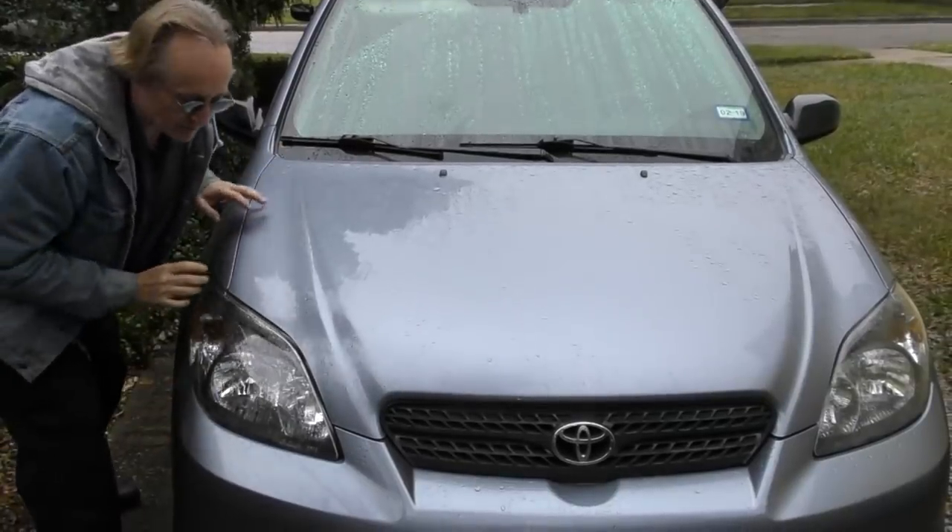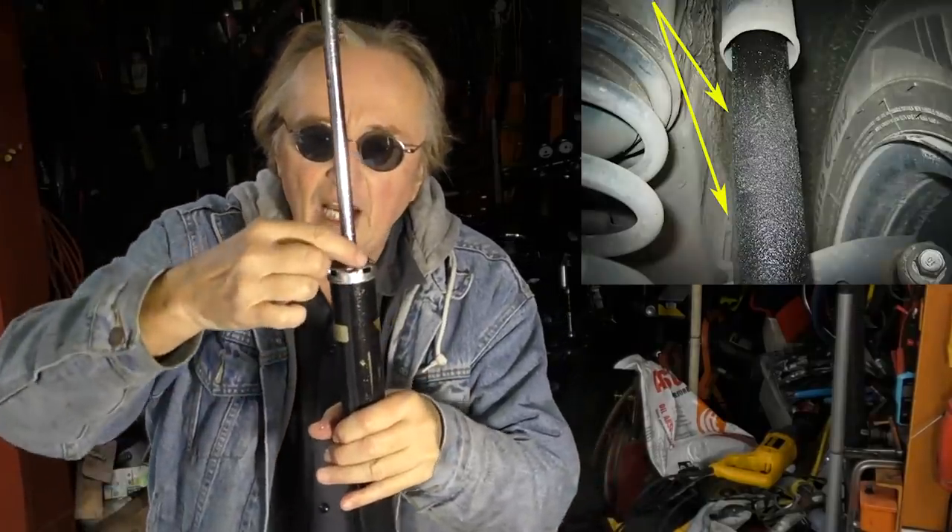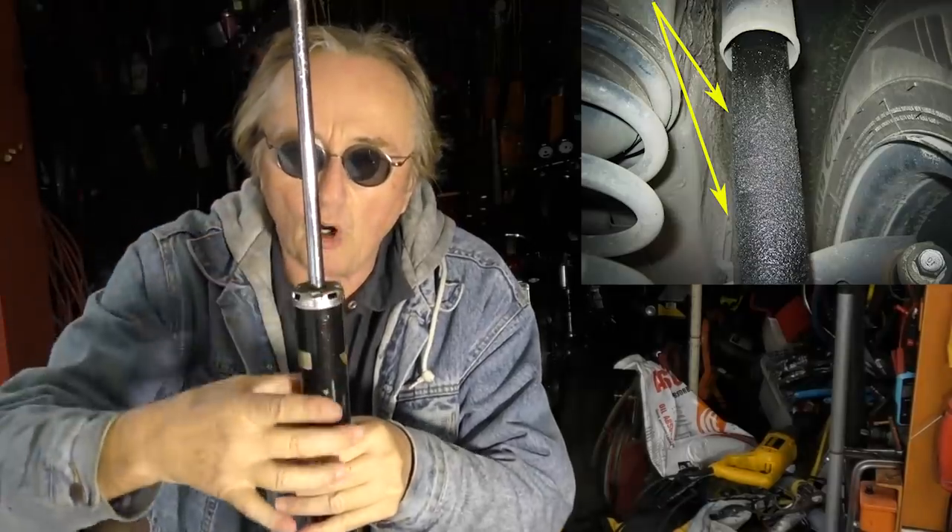Even on this Matrix with stock struts you can see it doesn't bounce much. You can also pull off the wheels, and if you see the rod is coated with oil dripping down, you know the seals are gone and you need new shocks and struts.